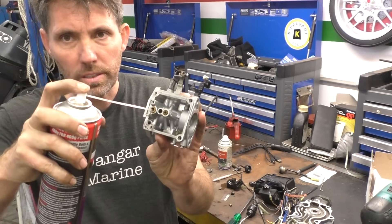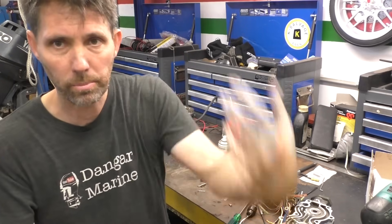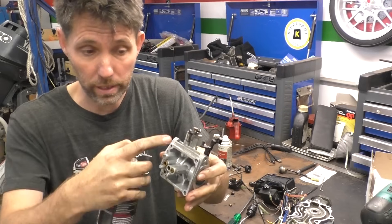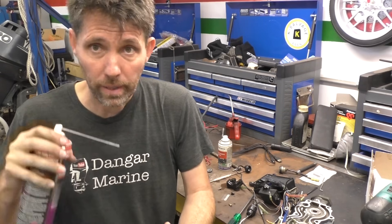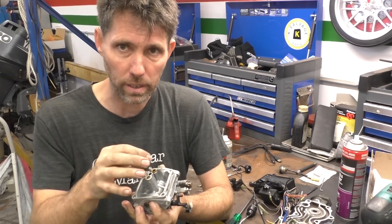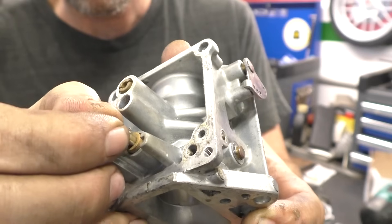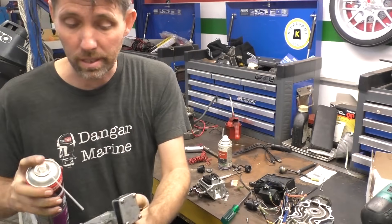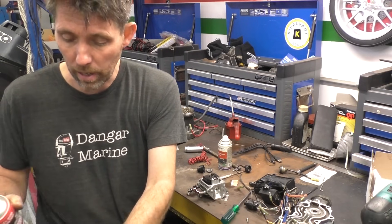I'll blow it out — you can see if I put carb cleaner in here it comes out and follows the path the fuel takes: in through here, into the carburettor bowl. I'll let the carb cleaner soak for a bit, then compressed air, and manually test the needle in the seat. If it feels good we'll put it back together; if it still feels sticky I'll do more cleaning. The needle feels much more free in the seat now, so I'll reassemble it. I'll clean out the bowl first — it's the gunk from evaporated two-stroke fuel that left residue behind and gummed it up.